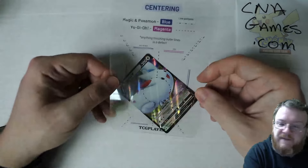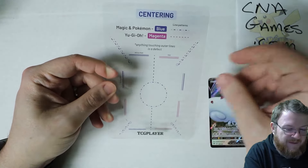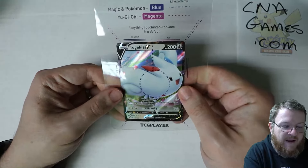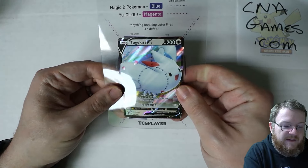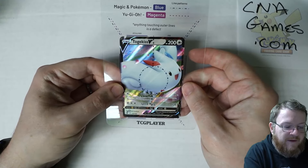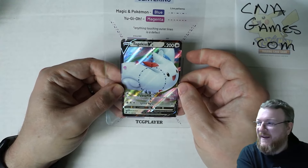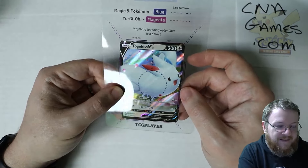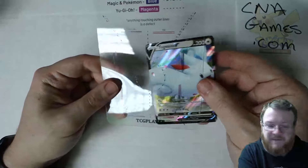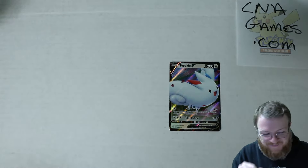Then they have this centering template, which is very confusing and kind of hard to follow along with. I don't exactly know how to use this, and there's no documentation about how to use it either. It gives you lines to line it up, but I'm not sure how it's supposed to work. TCGPlayer, give me some more guidance on this. I guess it's kind of handy to show if a card is centered or not.